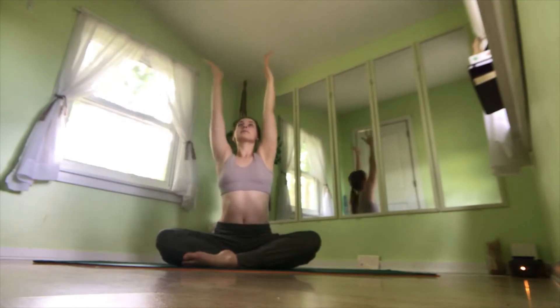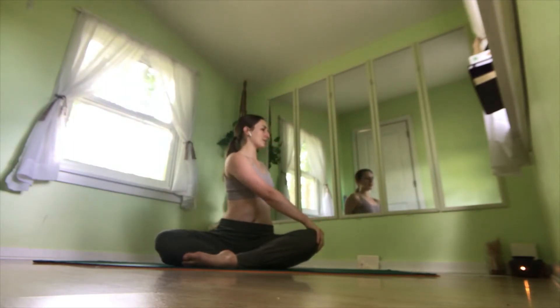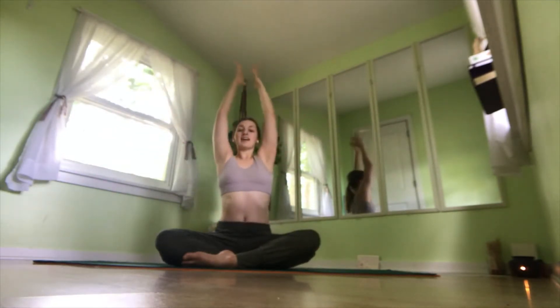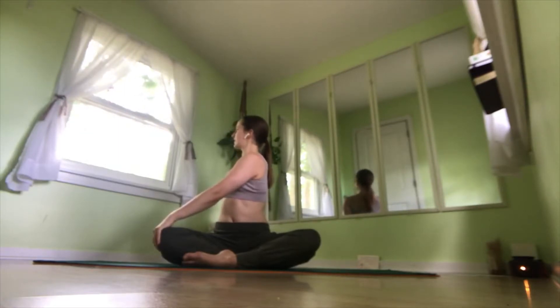Inhale at the top, exhale take a twist. Right hand goes right behind the spine, left hand goes to right knee. On an inhale, lengthen your spine up. Exhale back to center. Exhale to the left — right hand goes to left knee, left hand goes right behind the spine. On an inhale, lengthen the spine. On an exhale, twist deeper.